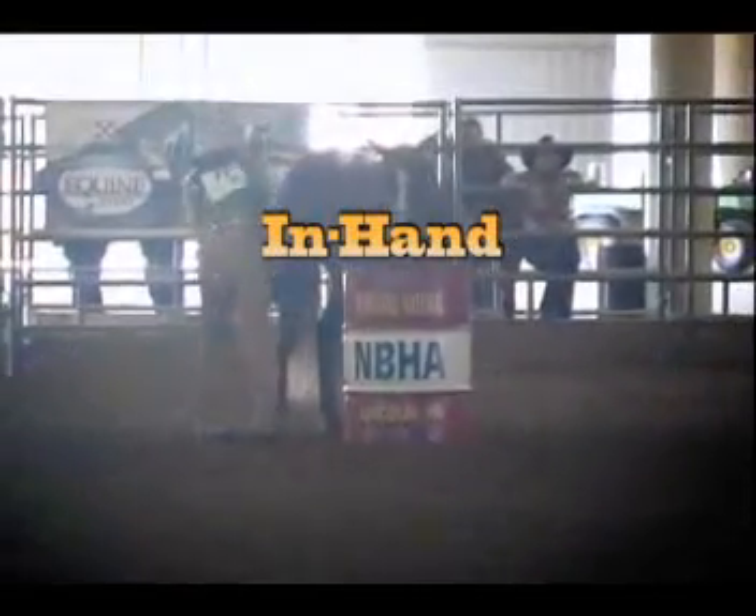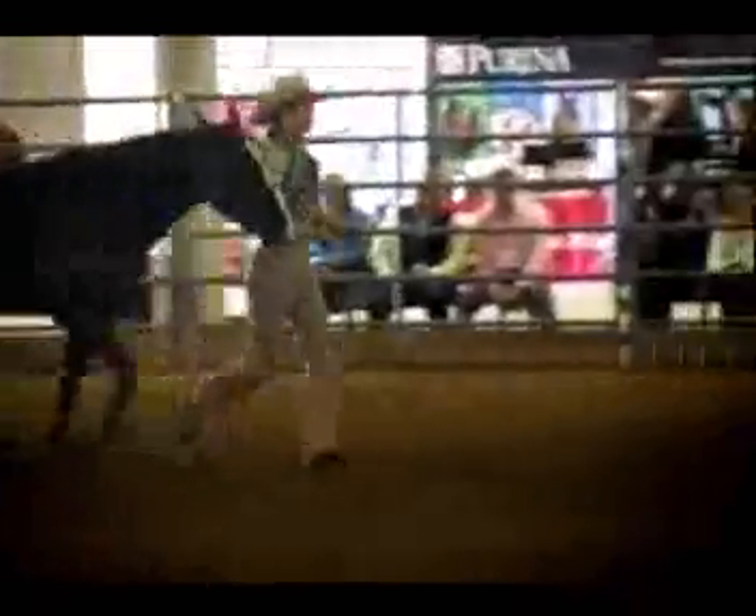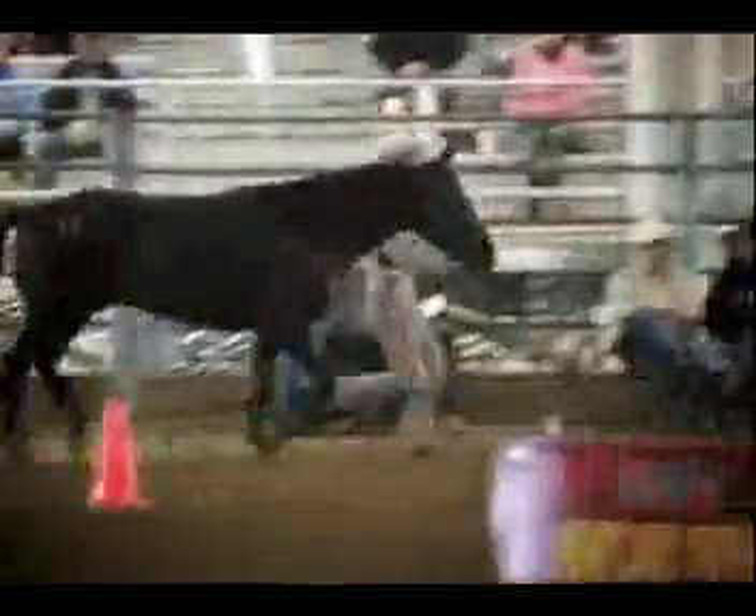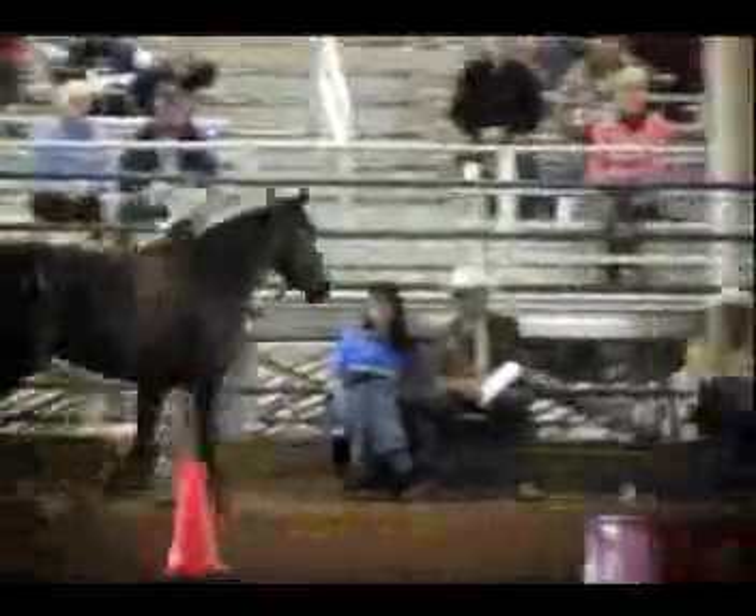Ladies and gentlemen, Stacey Posnecker, Herman Nebraska, and the Roadrunner. Thank you very much.